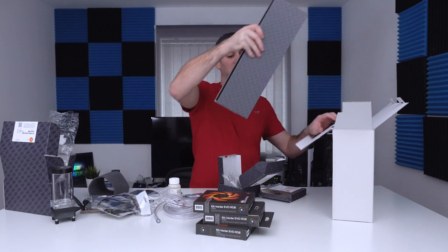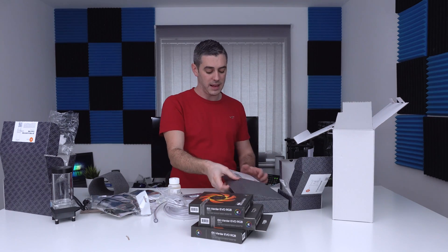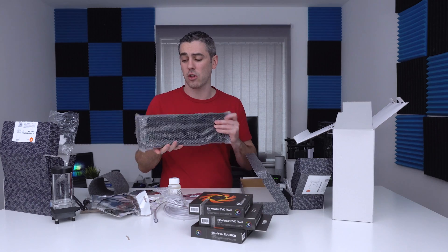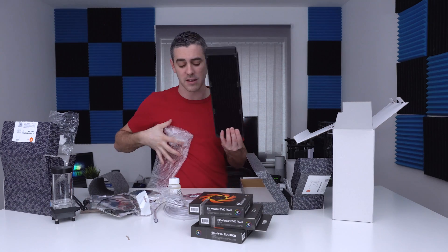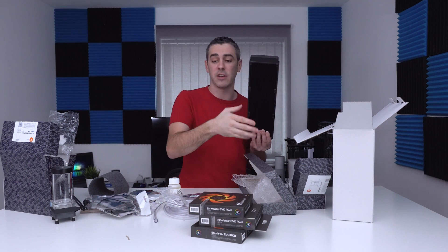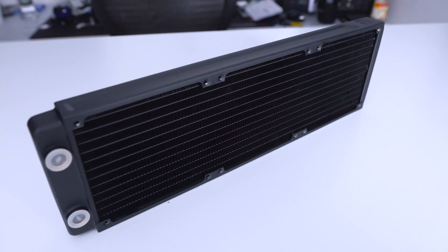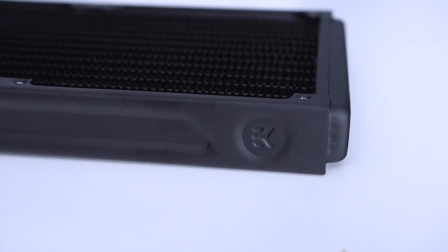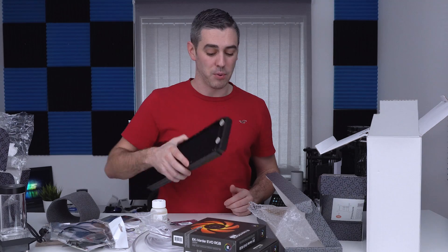The last thing to look at is the radiator — the EK Coolstream Classic SE 360mm. This is a slim radiator, meaning it should fit in your case as long as it accepts a 360mm rad. If you have a smaller case, they do have a 240mm version of this kit. It looks like decent quality, has an EK stamping logo on it, one input and one output. It looks simple and should do the job we're expecting it to do.